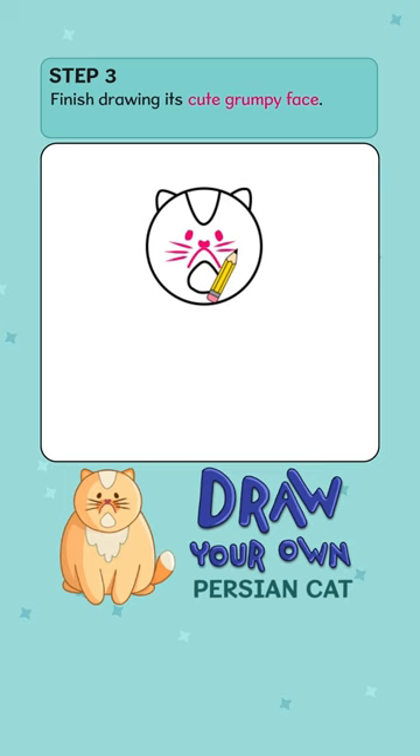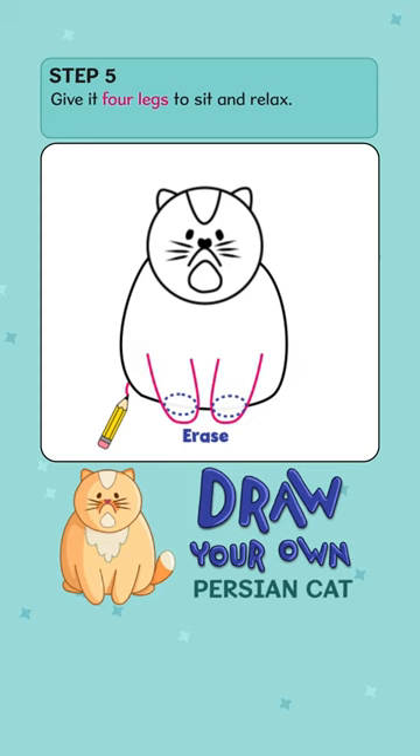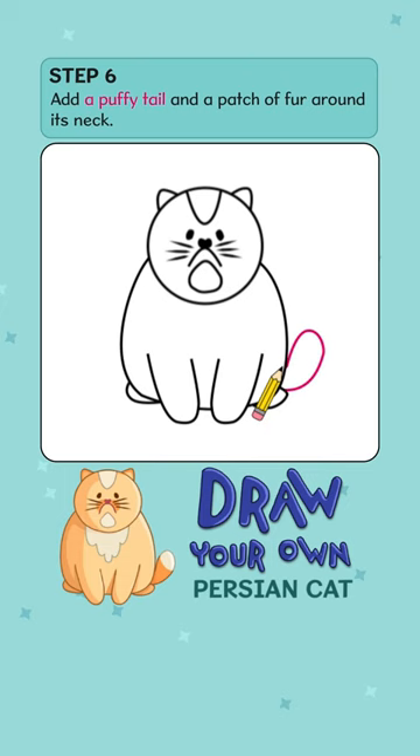Persian cats are fluffy as clouds. Let's draw its furry body. Give it four legs to sit on and relax. Add a puppy tail and a patch of fur around the neck.